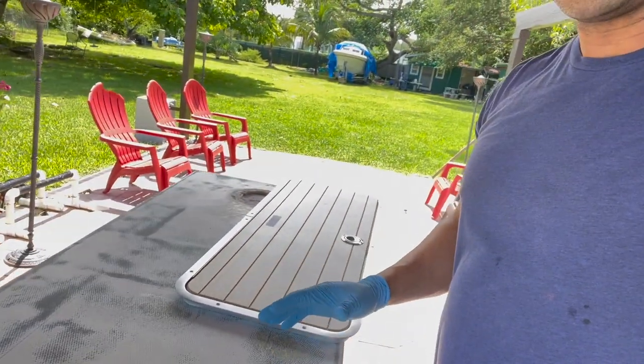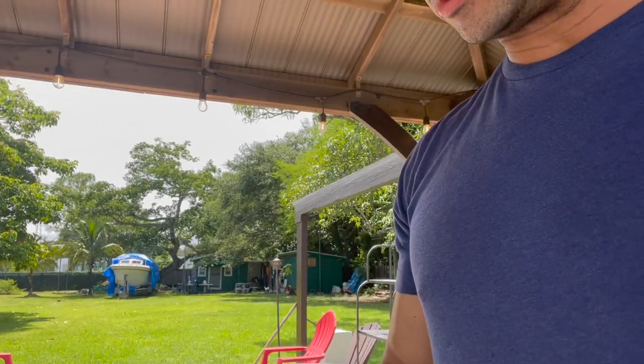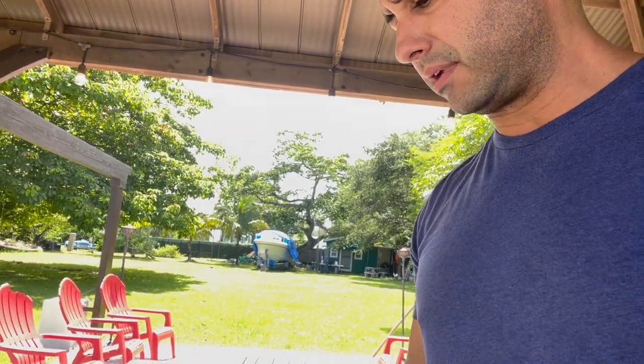What's up YouTube? So I've been wondering what I'm going to do with this second hatch. The first one I finished — I put non-skid over the top — that's going to go over the fuel tank, but the second compartment is going to be for storage.